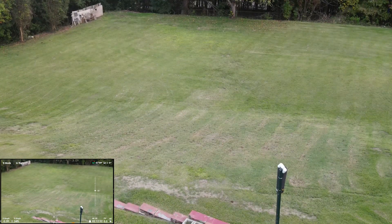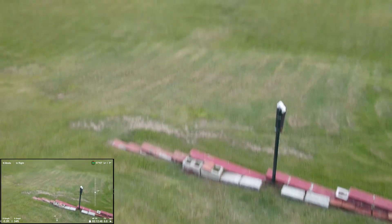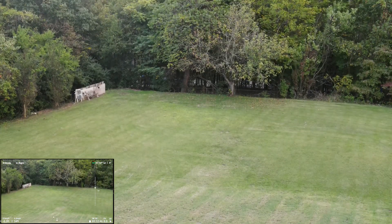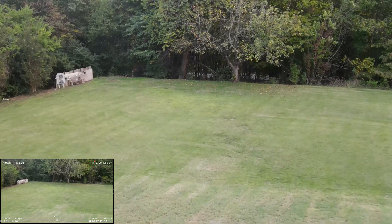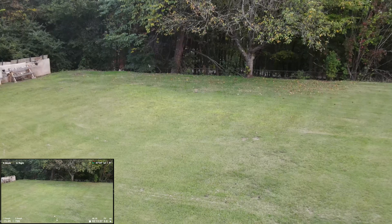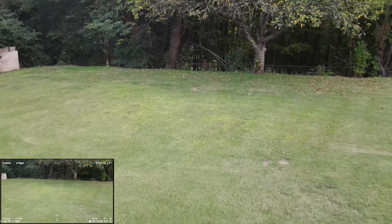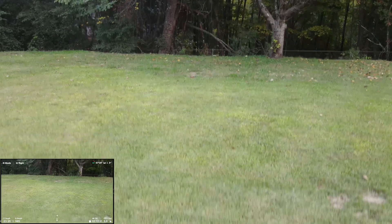Hello everyone, Darrell here on September 26th, a Saturday, in my front yard at my home, which is a one-acre lot. To the left of the house I've got a good long downward slope to this lower terrace in the back, and we're going to turn around and fly the DJI Mavic Air 2 toward the ascending slope.